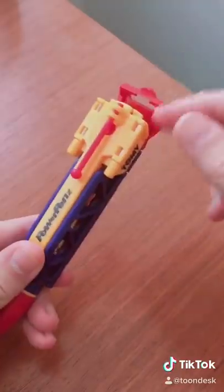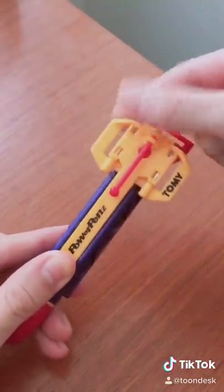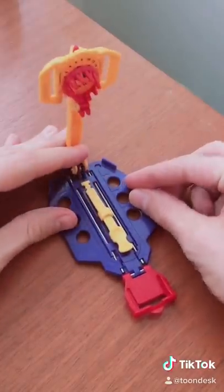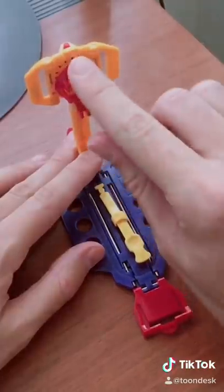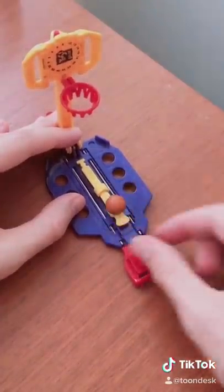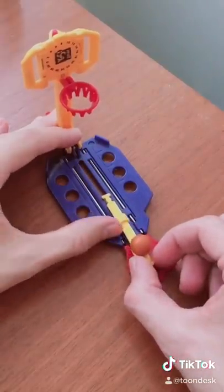First, you release this little latch and you undo the flaps. Then unfold the sides and the basketball hoop actually pops out. Then pull down the rim. Then put the basketball in this little spot and you're going to try to fling the basketball into the hoop.